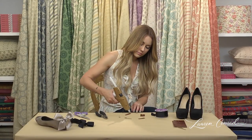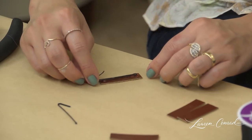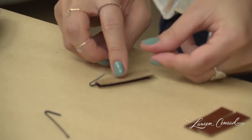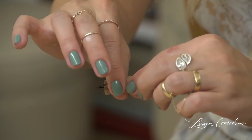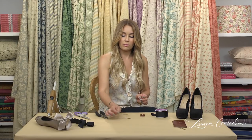Take the hot glue gun. When you are doing this, you want the soft side of the leather facing out. You are going to do that on both pins.